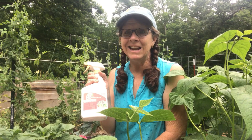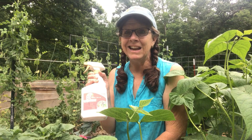BT — for any kind of larva issue — try it out. It works really well and it's organic, so that is my recommendation. I'm gonna go spray my leaves.